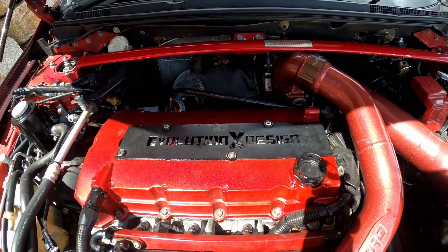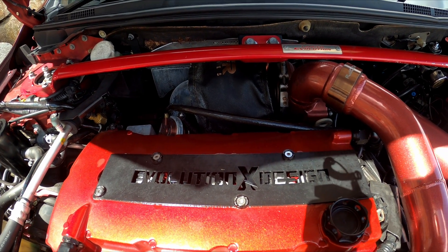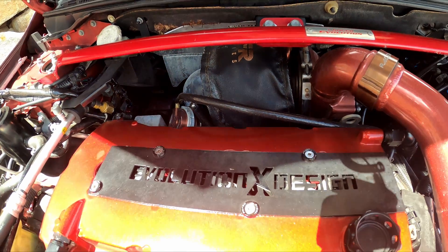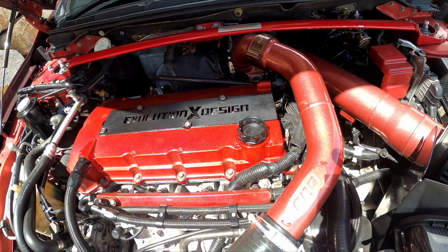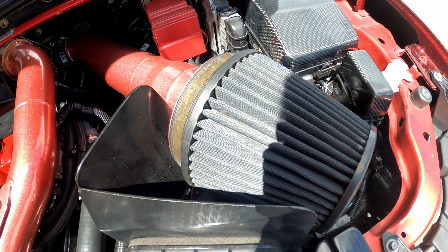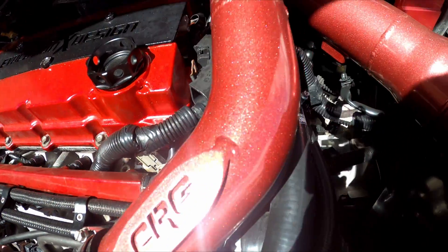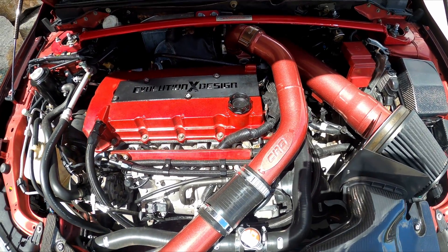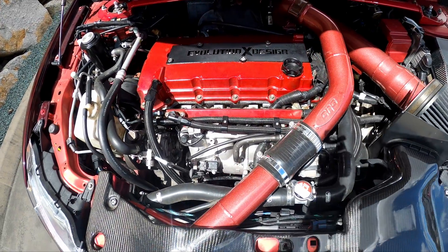For the turbo setup: the manifold is a custom CRG high mount manifold, with a BorgWarner EFR 7670 T4 turbo and twin Turbosmart 40mm wastegates. It's also got a custom CRG three and a half inch dump pipe and a custom CRG three and a half inch catback. The intake is a custom three and a half inch setup with a big six inch K&N pod filter, upper and lower hard intercooler piping with the CRG logo all powder coated, a Turbosmart compact blow-off valve, a PWR intercooler, a DrivenFab air oil separator, and Raceworks braided lines and fittings.